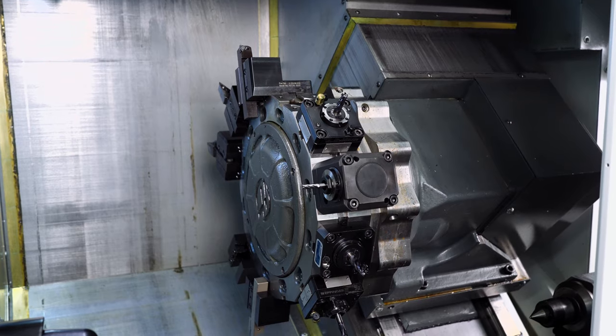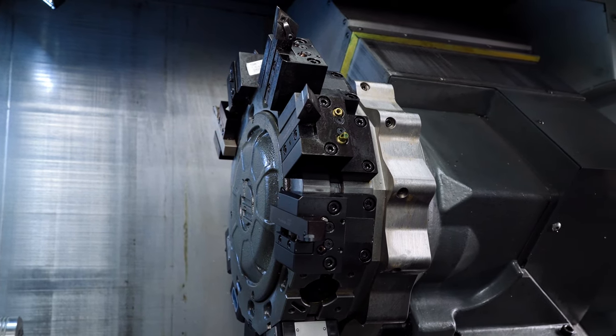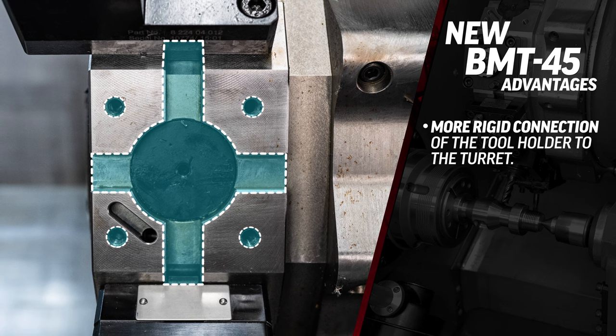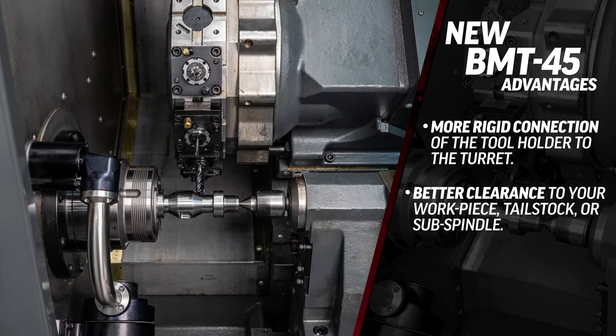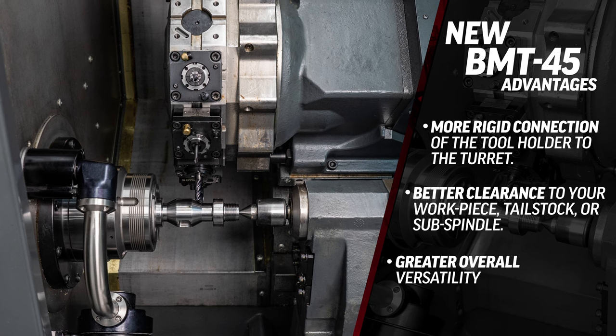The new BMT-45 turret offers many advantages over the previous VDI standard that was being used, including a more rigid connection of the tool holder to the turret, better clearance to your workpiece, tail stock, or sub spindle, and just greater overall versatility.